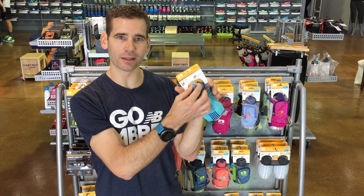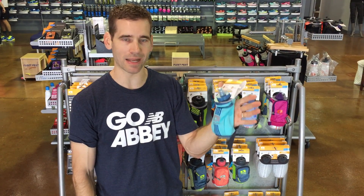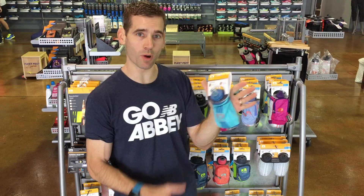The valve — you apply a little bit of pressure to get the fluid out, so it's not going to spill on you, and it's not going to spill if you set it down. It's a really fantastic way to carry your water.